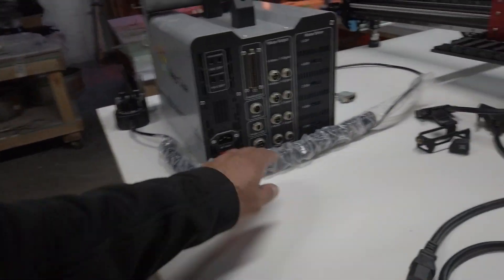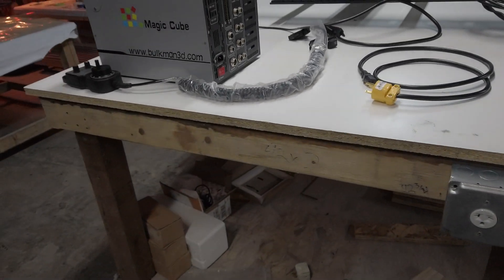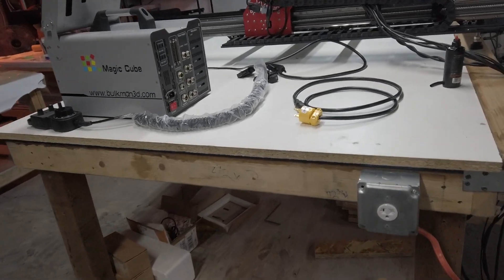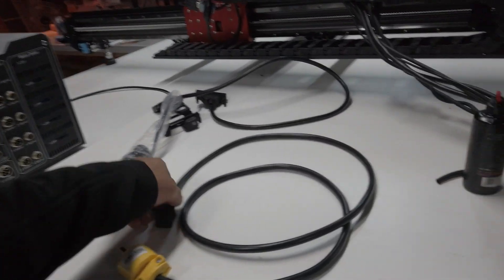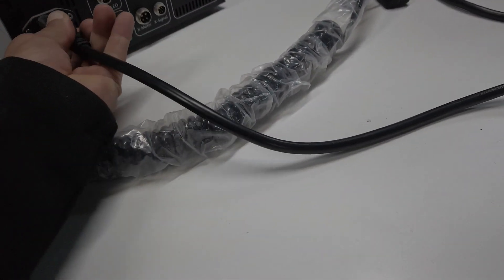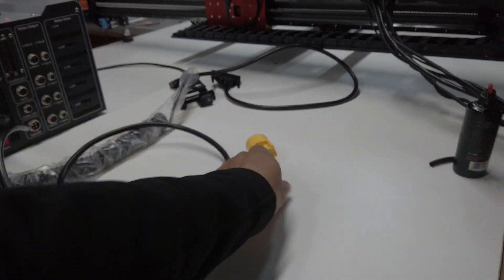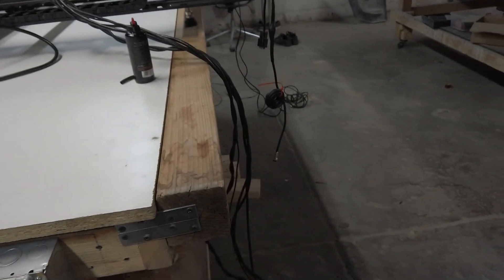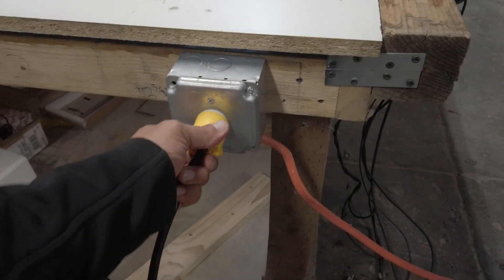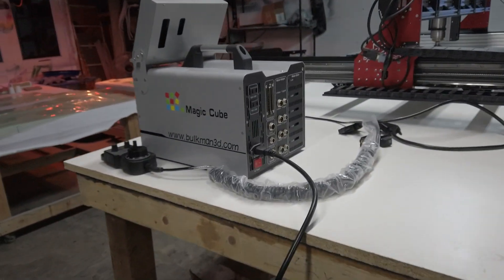First step is to see if we can get power on this machine. I'm quite nervous. I don't know if I've done everything right. I'm not a licensed electrician, but I have done some electrical work. So let's start by plugging this in. Let's see if I did anything right — if it blows up, then we know something's wrong. Here we go.